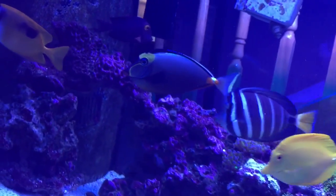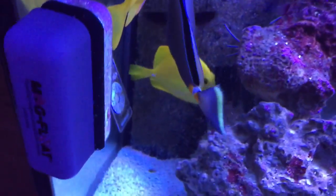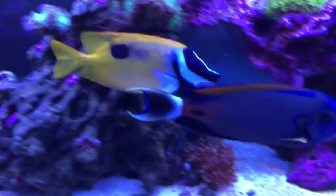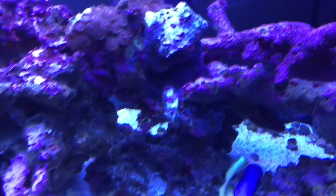Of course you guys all know the Fowleri Tang — the lighting isn't the best to showcase these guys. We've got the Naso Tang, the Yellow Tang, the Foxface, the Fowleri Tang, and the Kole Tang — a lot of tangs.